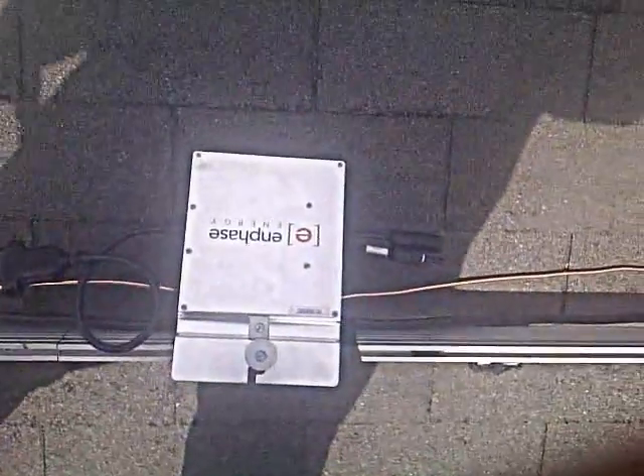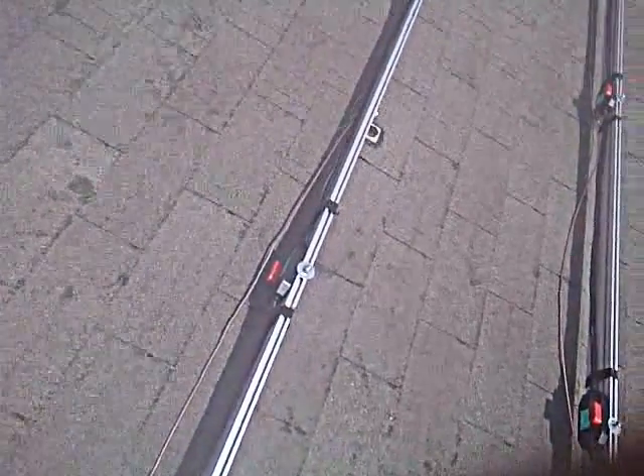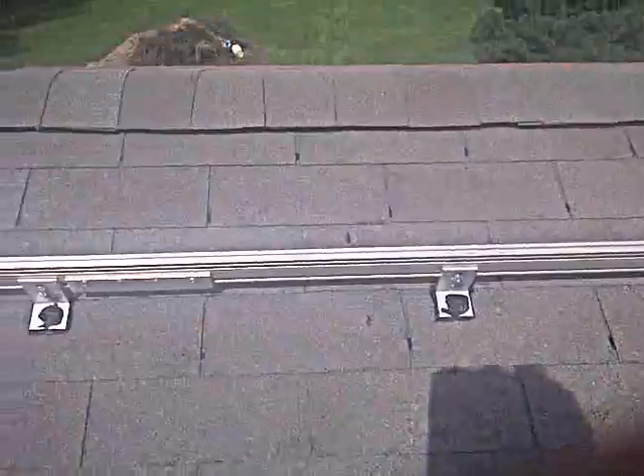So that's pretty much the microinverters we're going to be using. No big, bulky inverter. Very, very easy to install. I really like it. As a contractor, it makes it a lot easier for us.